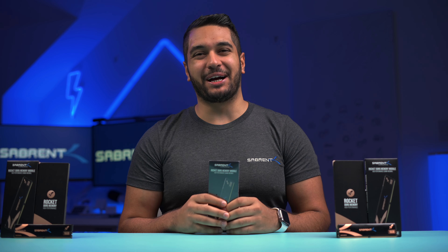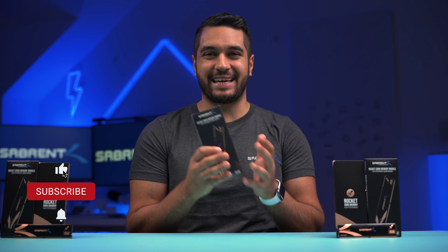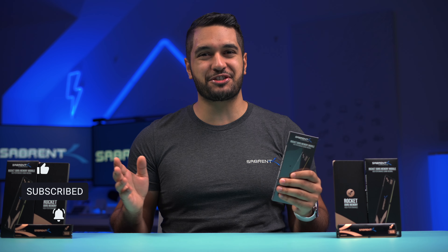Hello everyone, my name's Mike and here at Sabrent we love to make and talk tech. So if that's what you're into, make sure to hit that subscribe button and notification bell so you can stay updated with all our future videos.